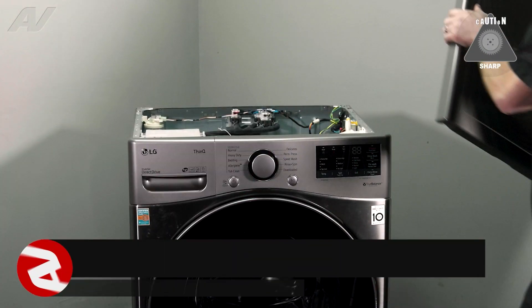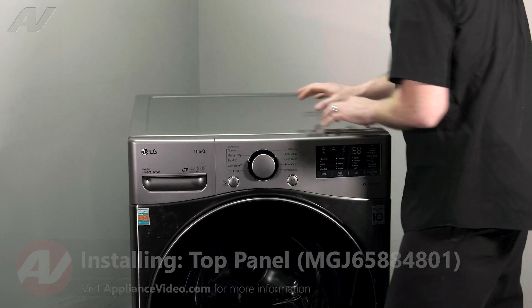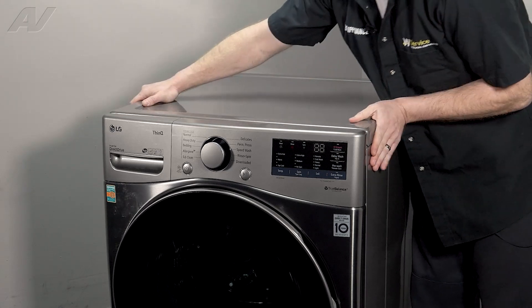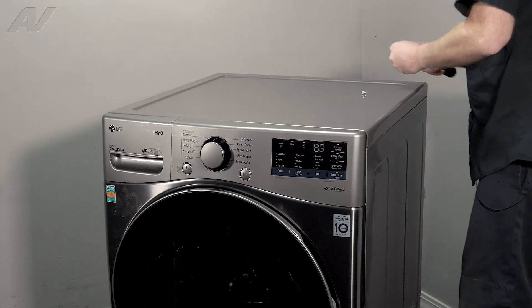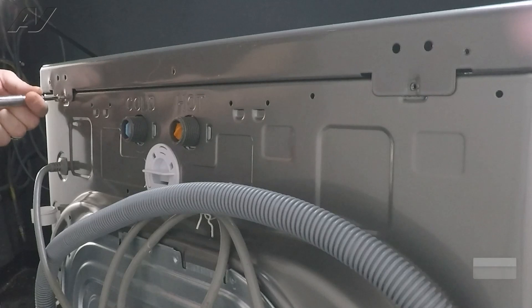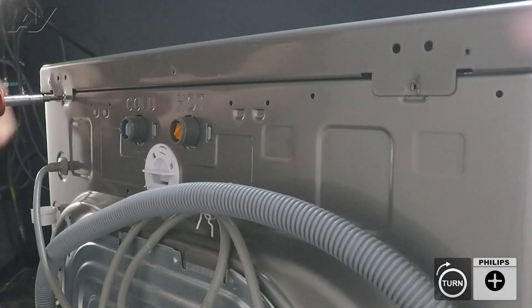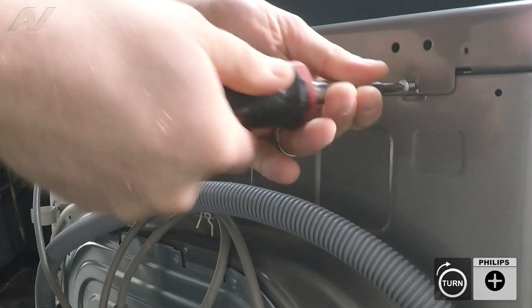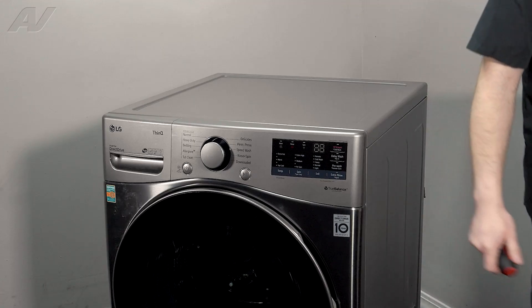Now we can reinstall the top. When reinstalling your top panel, be very careful — we don't want to slice and dice. Go ahead and sit it down about an inch away from the front, that's where it actually drops down. Then you can slide it forward and it should match up with the front. Reinstall the two screws on the back and this will complete your repair.